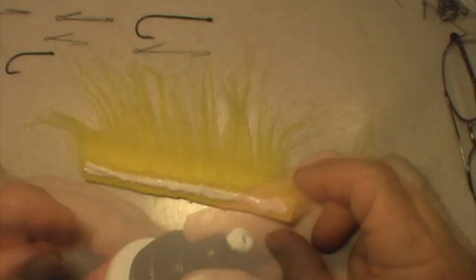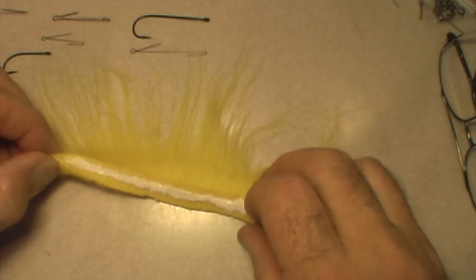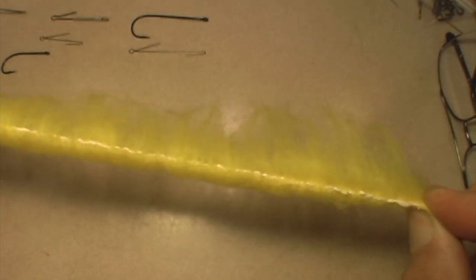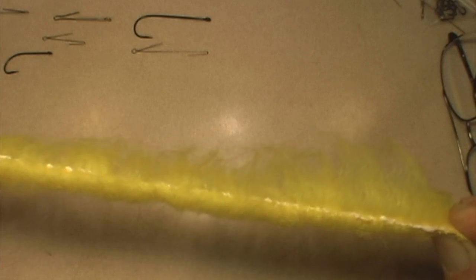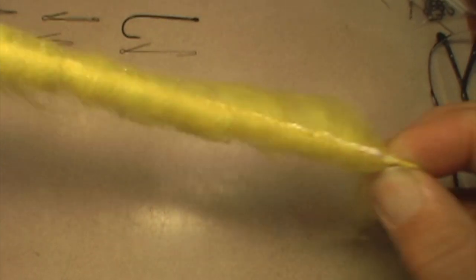Once I get to that point, I'm going to grab both ends of this and squeeze them together over the top of themselves. As I pull, you can see the material wrapping itself into a circle and literally forming its own chenille. All I have to do is wait for this to dry — it usually takes about three to five minutes. Generally what I do is put some weight on one end and just hang it up and give it a few minutes to dry.